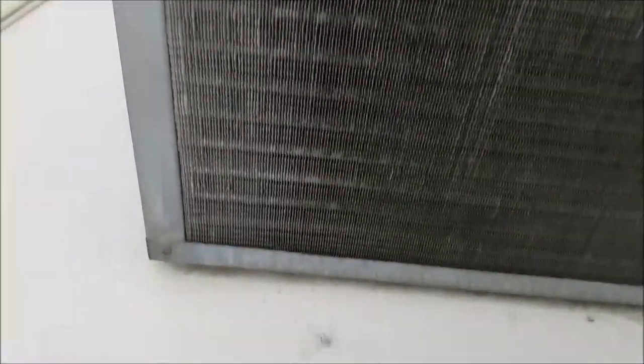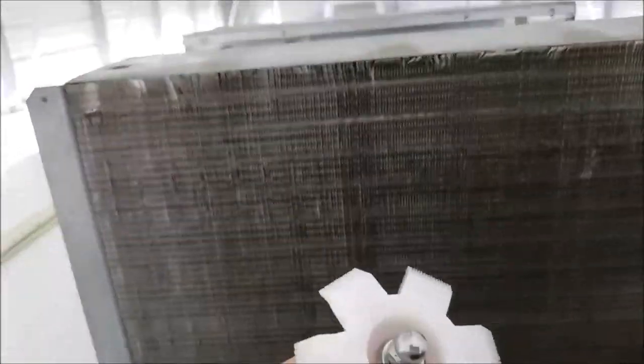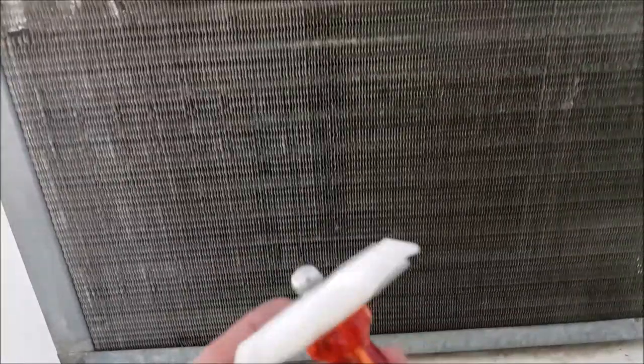Okay, remember just a second ago we had bent fins - now we have all nice straight fins. These are called a fin comb if you want to get one on Amazon. This is one of the better ones I've tried - different styles - because it has all the different gauges or number of teeth, so no matter what you get a hold of, it's a great thing.